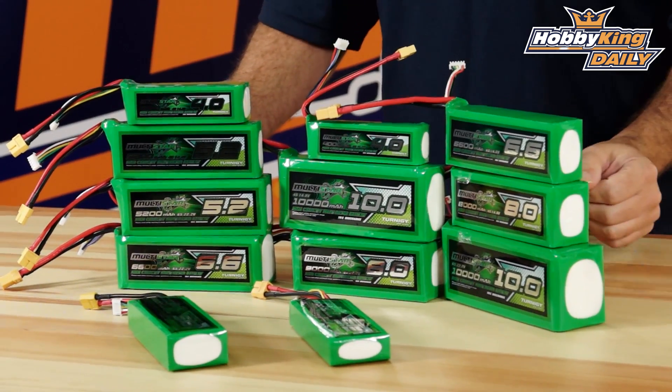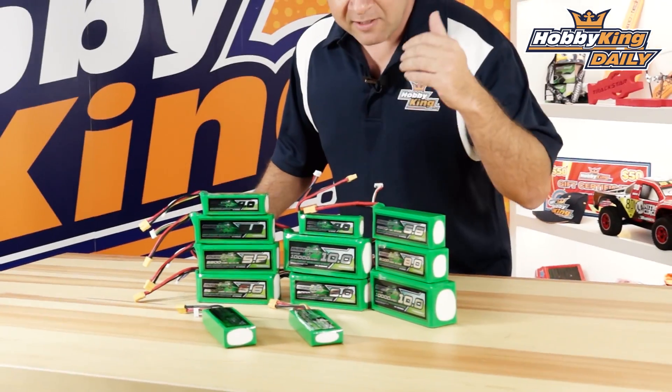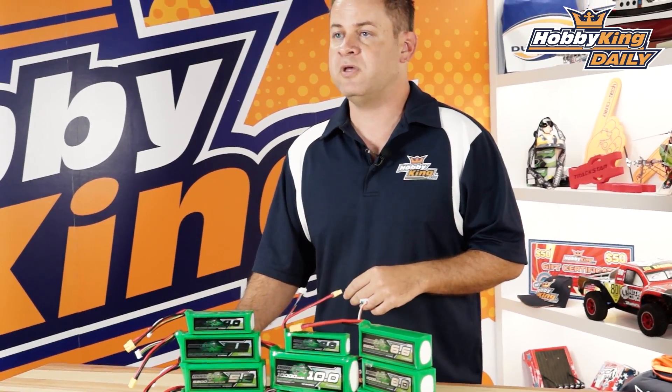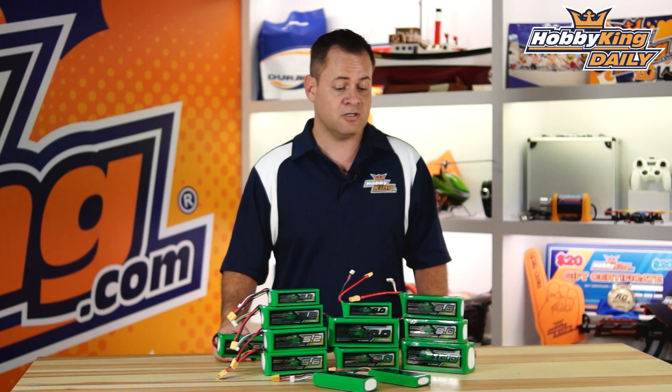We've got some 10,000 4-cell, 3-cell for the big 1,300 millimeter octos. We've got 3-cell 5,000s and 6,000s. We've even got some small 2,000s and 5,000s that will be able to slip into quads that normally took 2,200s and 2,700s and be able to get a lot better flight time out of those particular quads.